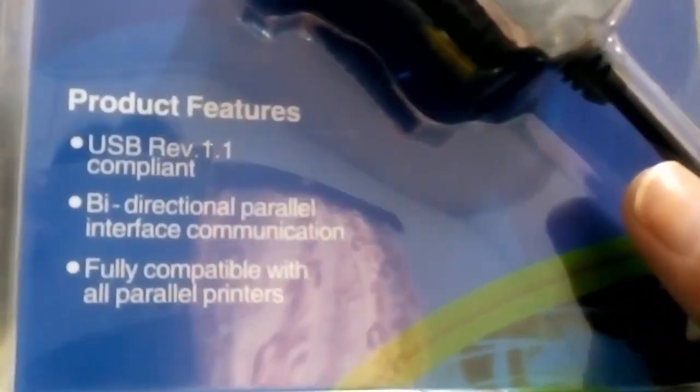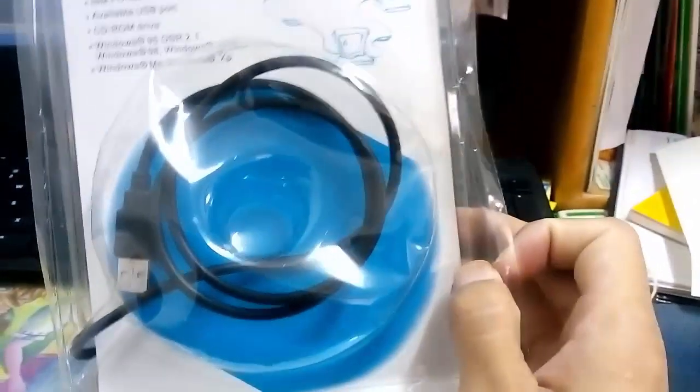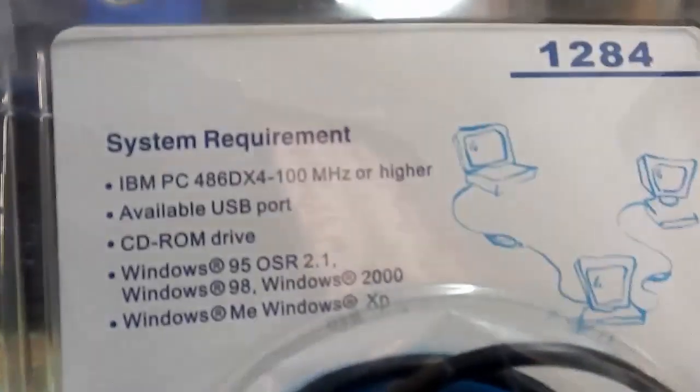If you use a USB, you will need to use a USB port. If you use a USB port, you will need to use a USB port.